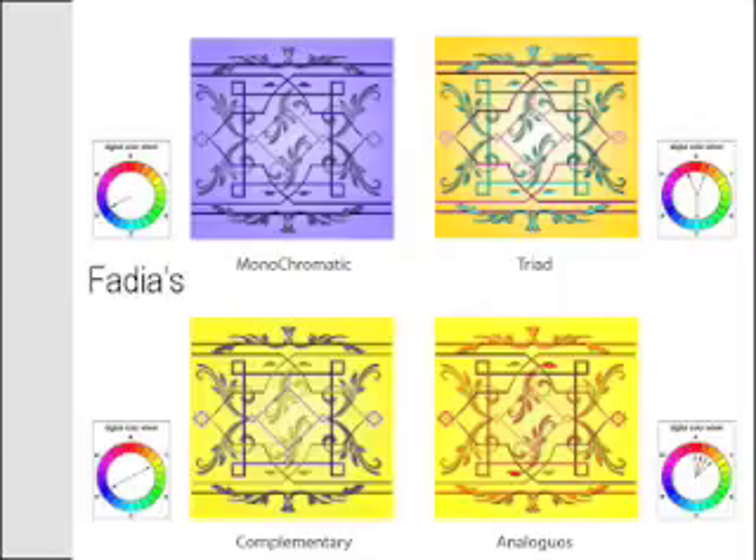I want to encourage you to use the grid. I'm looking at the extra space at left and right, next to those diamonds at the extremes of the horizontal part in center with the design, and I noticed that that's not exactly centered. Monochromatic looks okay. For triad, I think you've got your colors right, but your color wheel is wrong.